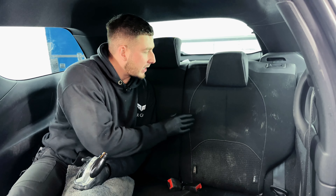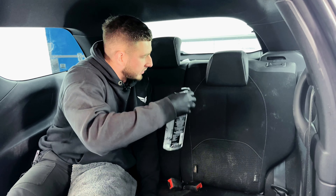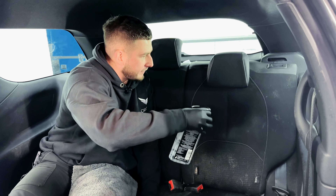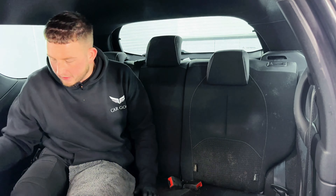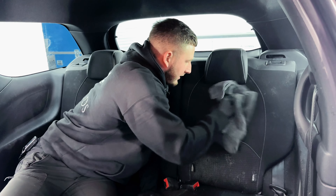In this video I'm just going to be doing this section of the seat just so you can see how great it is. Just a few sprays onto the affected area and then using a clean microfiber towel we're just going to scrub at the affected area.